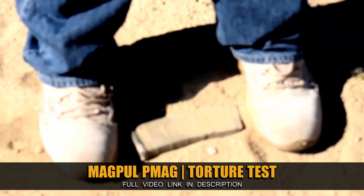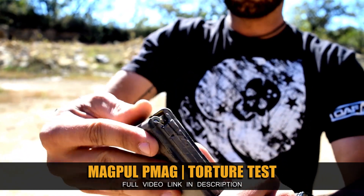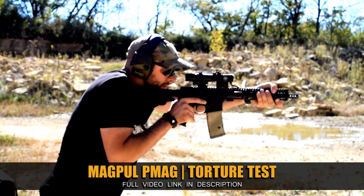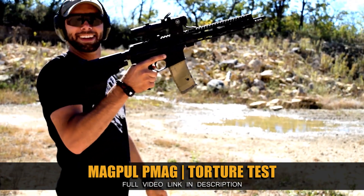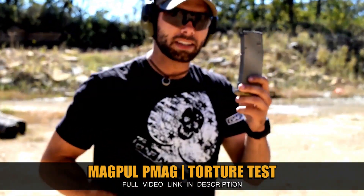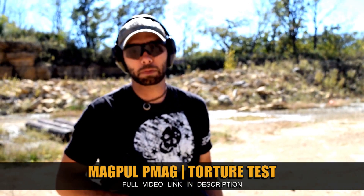Some of you guys might remember from a while back, we did a torture test on a 30-round Magpul P-Mag. The P-Mag held up extremely well, and for a long time, the Magpul P-Mags have kind of been, largely anyways, the industry standard for polymer AR-15 magazines. Then Daniel Defense came along, and one of our followers, Jesse Taylor, actually asked us to get a Daniel Defense magazine or two and run them through a similar torture test.